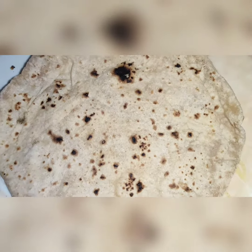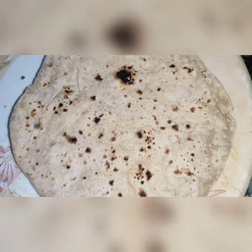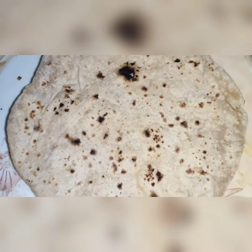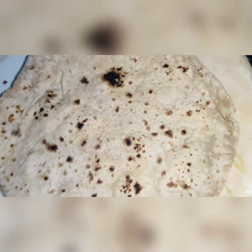Good morning everyone, welcome back to my YouTube channel. It is Lakna Vlogger. In this video, we will make roti with rice kule. This is a very good video so you will need to watch it to the end.